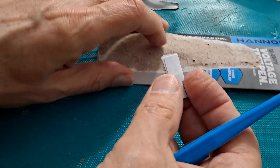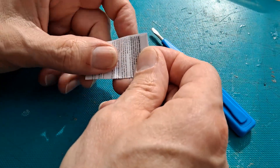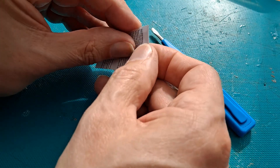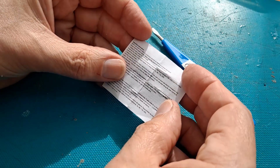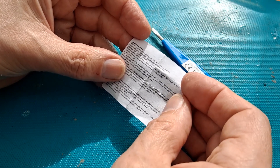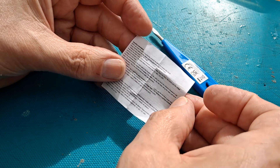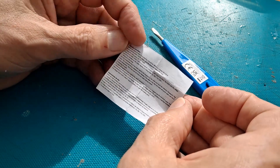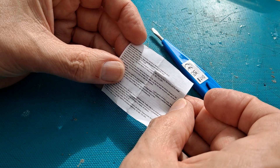I've got some instructions. Good glasses to read them. Before use, check the tester is functioning correctly by testing on a known live circuit. Always hold the plastic handle, never touch the uninsulated end of the tester.